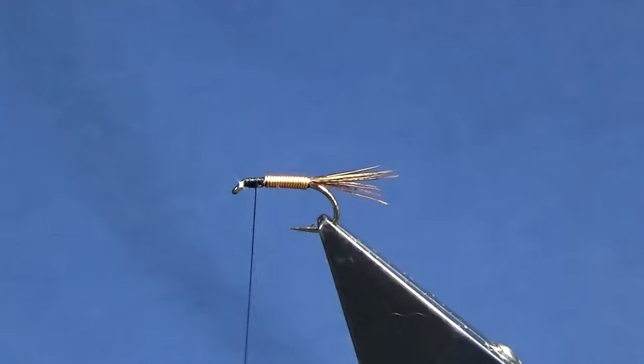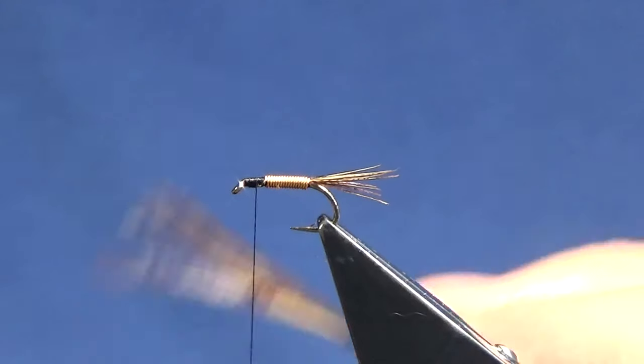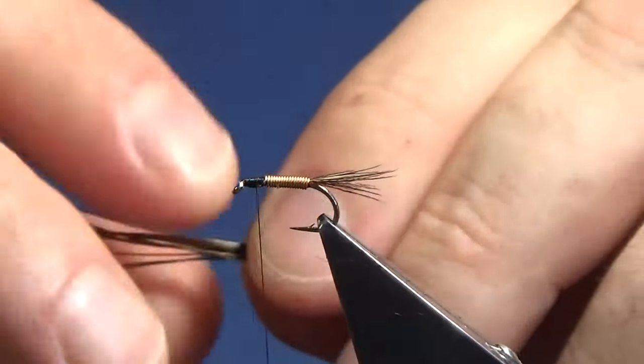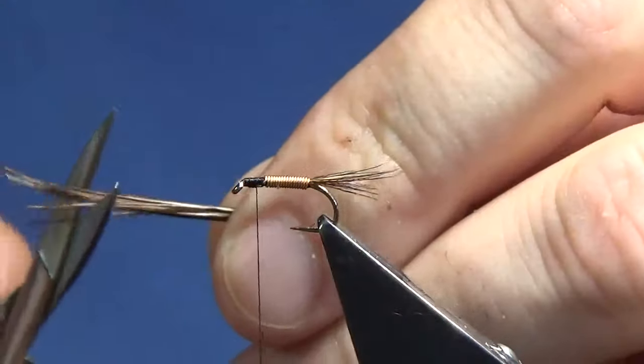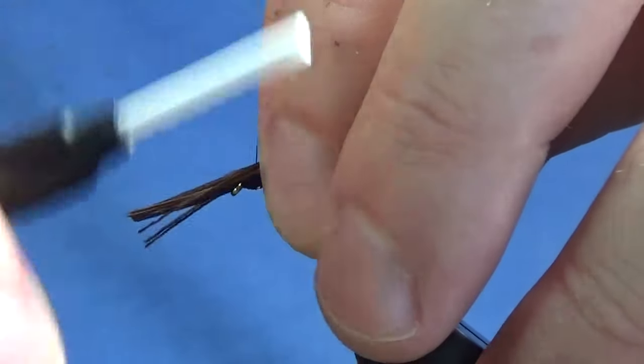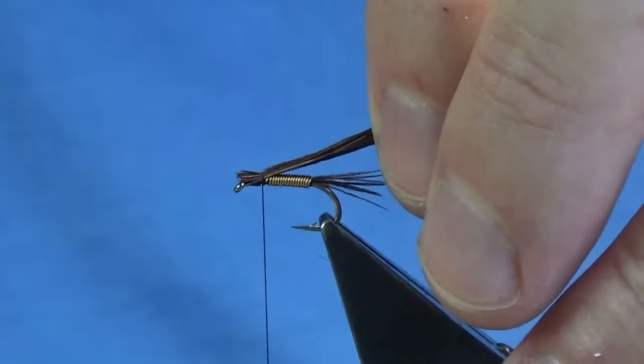Bring my thread back up halfway around about the thorax. We'll come in and get our cock pheasant fibers that we set aside earlier — the ones with the broken tips. We'll just line these up and pull them to the right length.